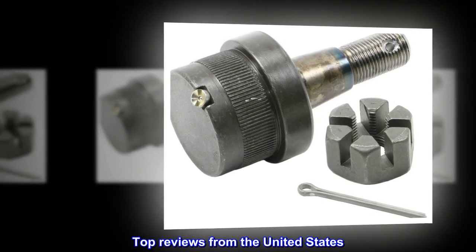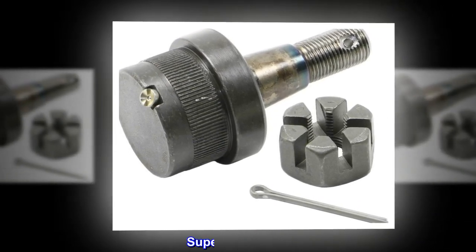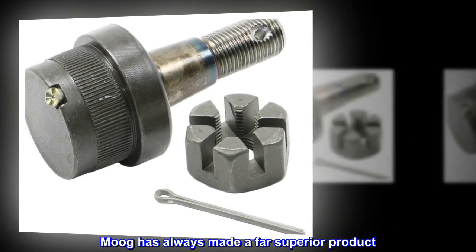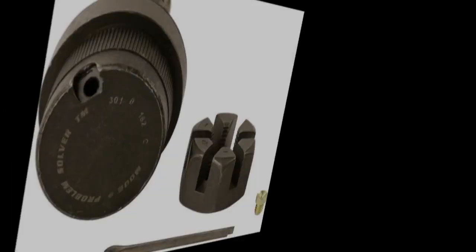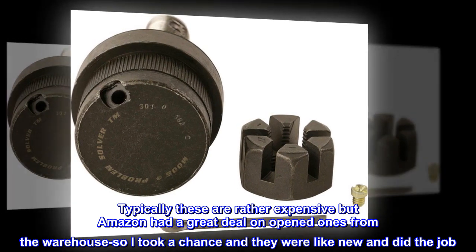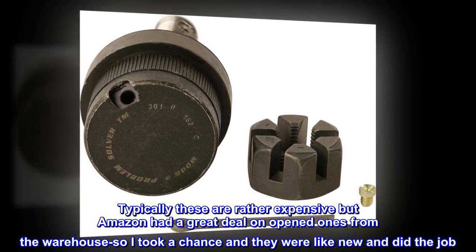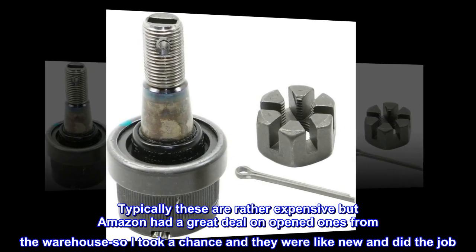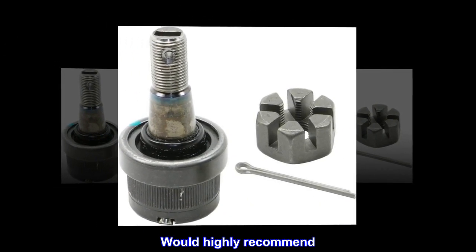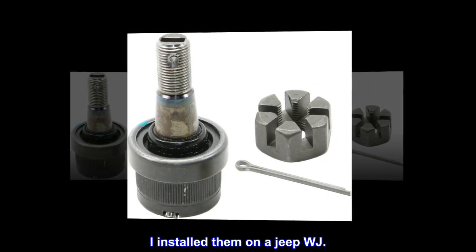Top reviews from the United States. Superior product — Moog has always made a far superior product. Typically these are rather expensive, but Amazon had a great deal on opened ones from the warehouse, so I took a chance and they were like new and did the job. Would highly recommend. I installed them on a Jeep WJ.